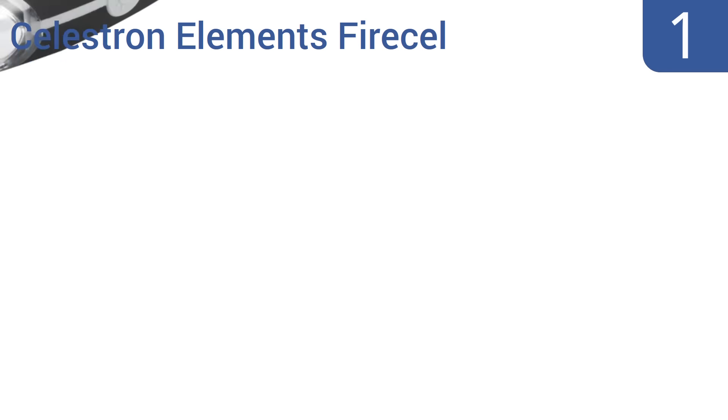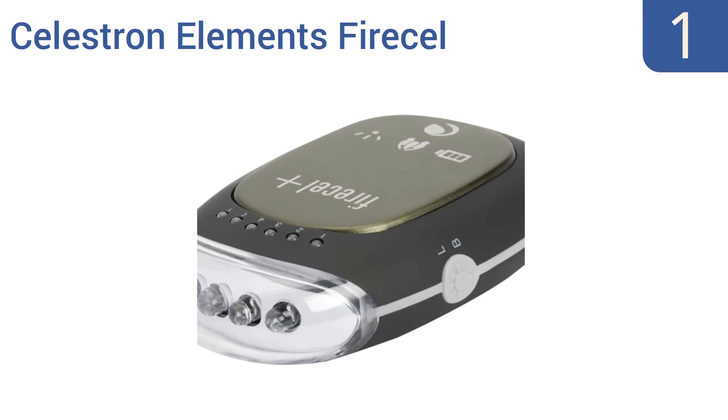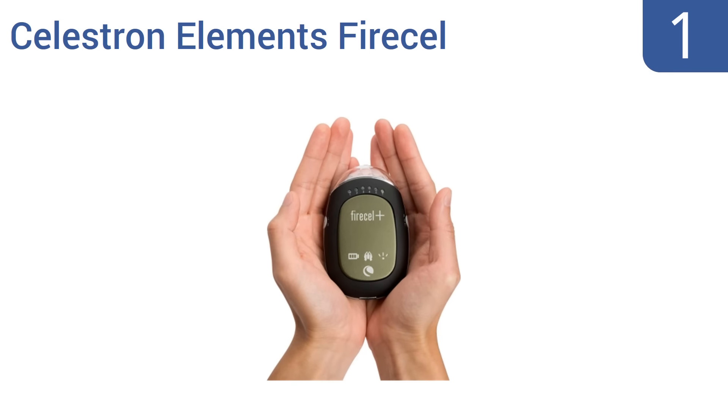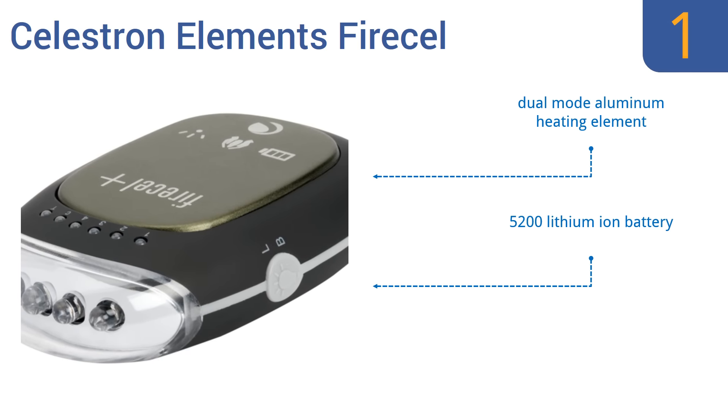And taking the top spot on our list, the Celestron Elements Fire Cell is the multi-purpose gadget you'll take everywhere you go. This three-in-one device features a red and white LED flashlight that has five modes, including blinking and SOS, making it perfect for outdoorsmen. It boasts a dual-mode aluminum heating element, a 5200 lithium-ion battery, and a convenient soft carrying pouch.